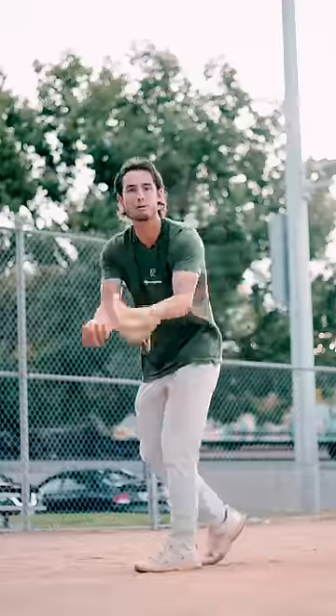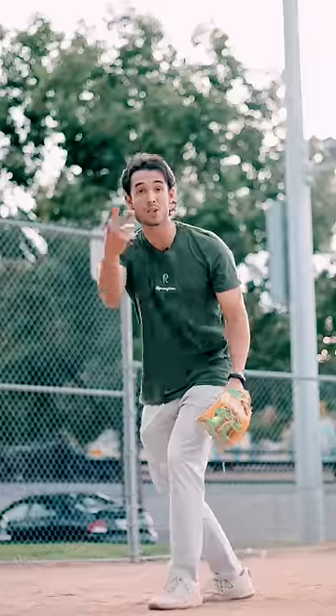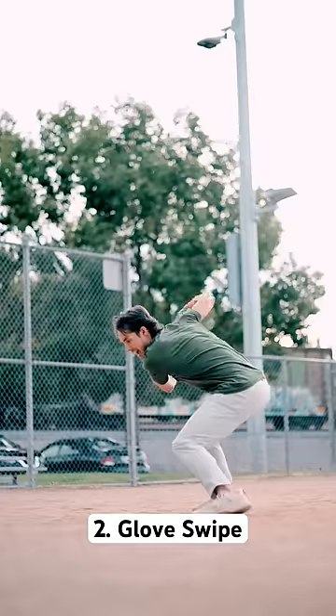Let me show you. First up, we got the glove roll. When the ball comes in, we roll our hands. This move is unnecessary — cut it out. Number two, the glove swipe. This is when our glove swipes sideways into the baseball as we field it.